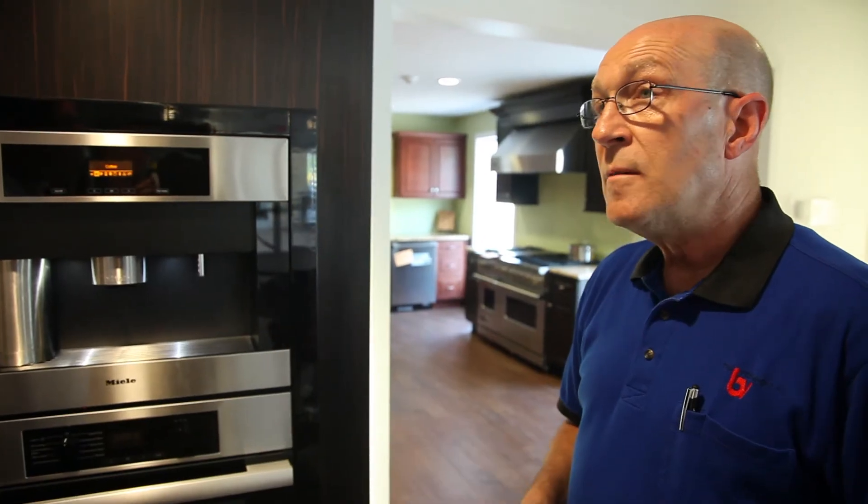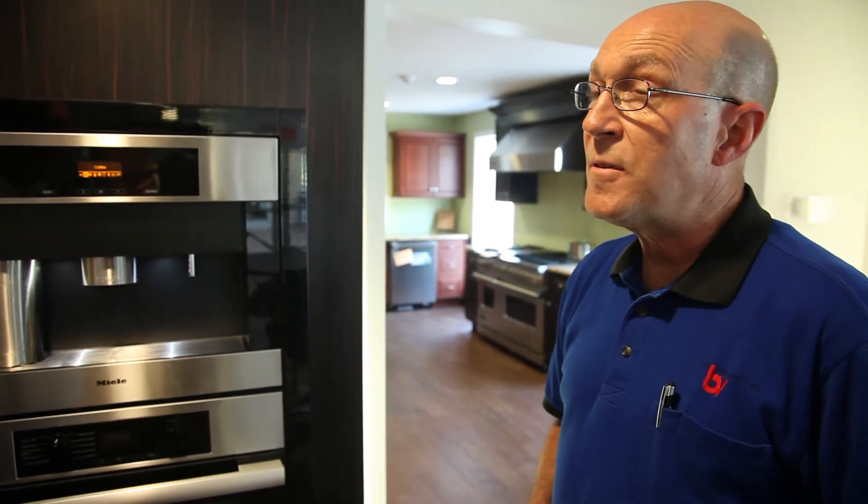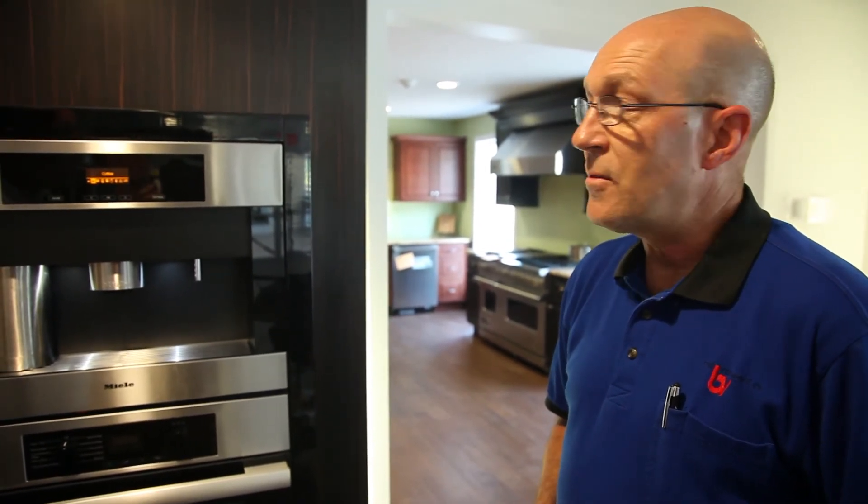You come in in the morning, turn it on, and in a minute and a half it's hot and it's ready to go. It's just — there's nothing like it.